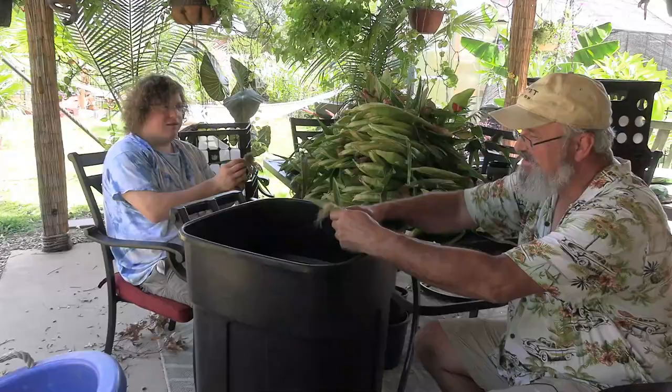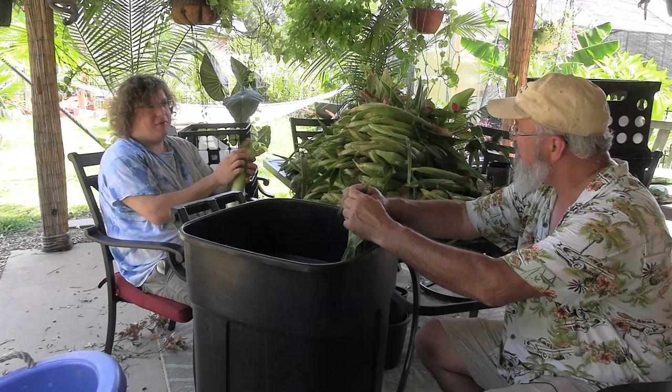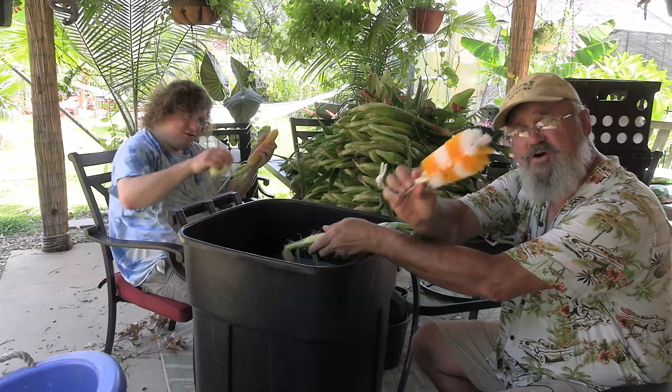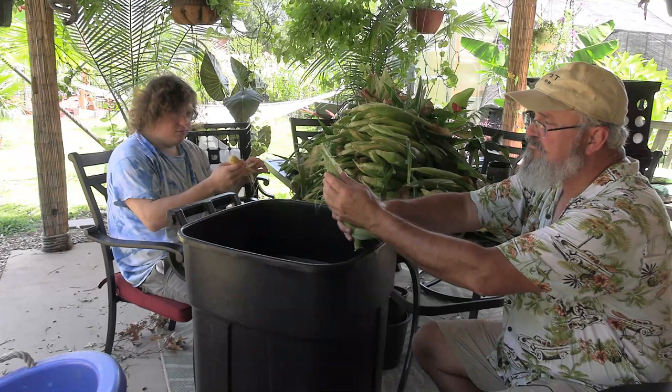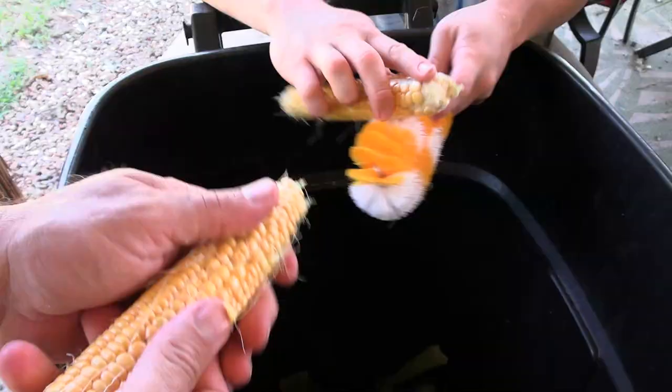We've got a trash can here. We're going to start shucking and jiving. The thing that's helpful once you get the silk stuff off is having a corn silk brush. It's very soft but it's just right for taking that silk off. What we're going to do when we peel these things back is put all this green manure in a bucket. You just break that end off and then put it right over the can here and you're just going to brush back and forth and roll it as you go.